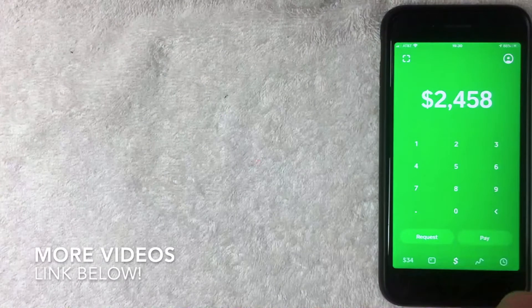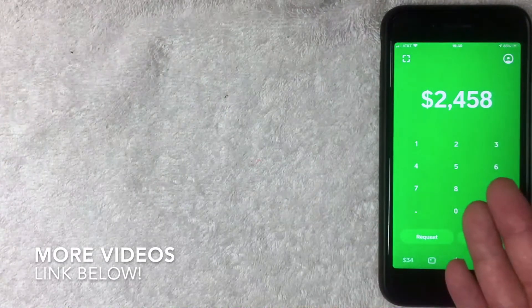I've opened up Cash App. This is the home screen. From here you can request money or pay family and friends. This video is not about setting up your Cash App account — I'm assuming you already have one. If not, go back and watch my other video on how to set up a Cash App account.